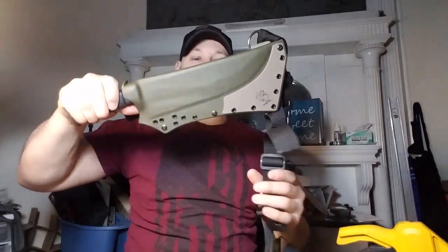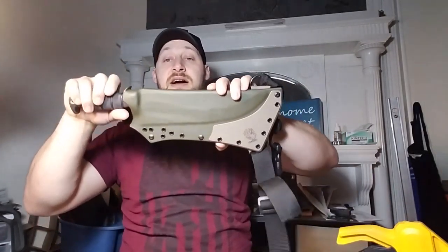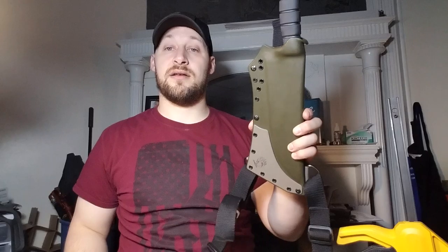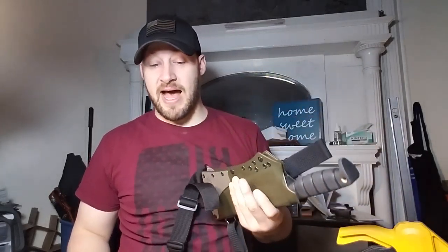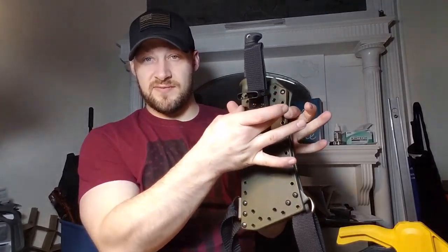It'd probably carry right up here — the top of the handle would be right around the top of your belt. I thought that was a really cool idea. It's very versatile and you have a ton of options. Because it's three-quarter inch spacing, you technically could also run MOLLE locks or a tech lock on here, so if you ever wanted to carry it on a pack, you'd be able to do that.